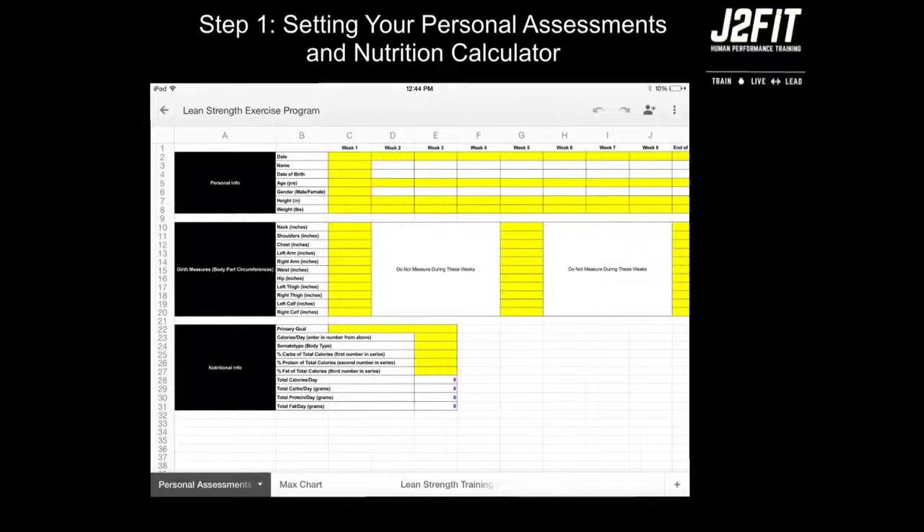Now that you have set up your initial information, it is important that throughout the eight-week program you come back to this and fill out some information about your weight as well as your girth measures. You can list your pounds as you go and track your results. In the fifth week and at the end of the program, you will need to take girth measures again to track your progress throughout this eight-week period.